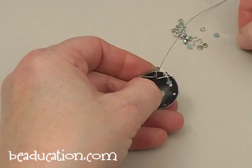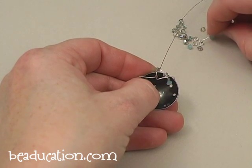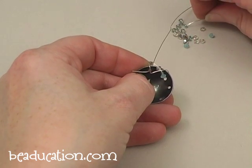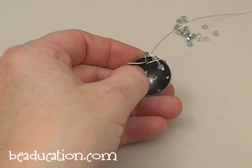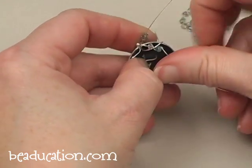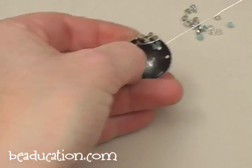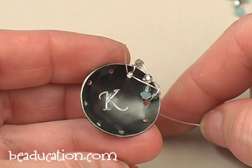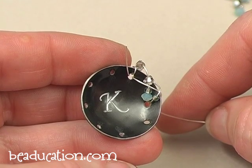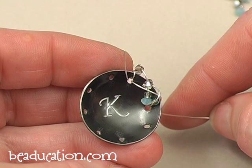Then maybe add a couple more beads — again just a random assortment. Bring the wire around and tighten. I'm going to continue wrapping the wire with beads around through the holes to add some free-form embellishment all the way around the rim of the blank.